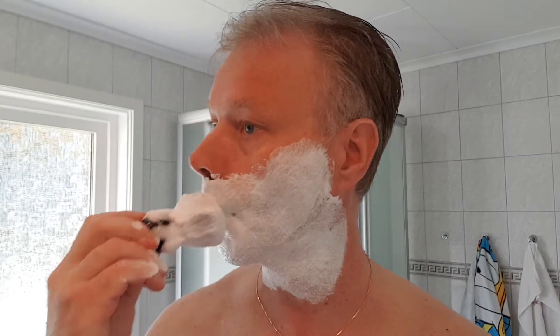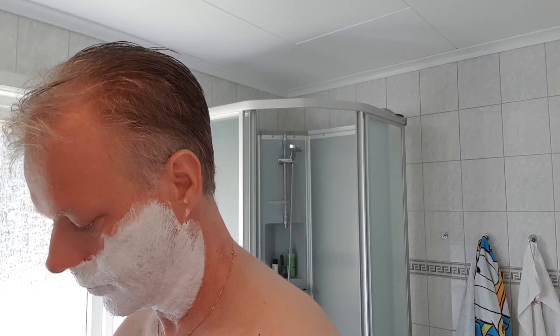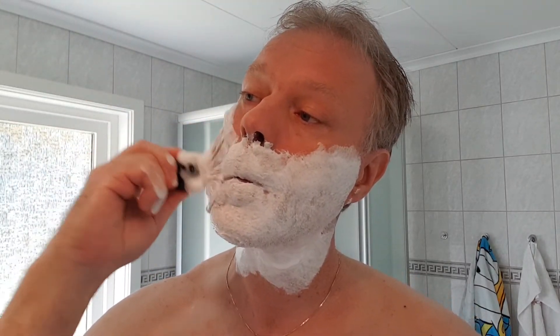I don't feel so much citrus in this one - I'm not sure if there is any citrus, but probably there is. It is more this amber and floral notes that come through. I think we have enough lather here, so I will wet the brush a little more - I can see this soap can take it. Getting a nice peak lather going.